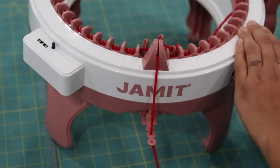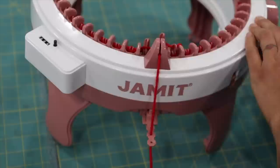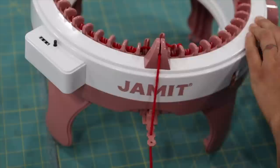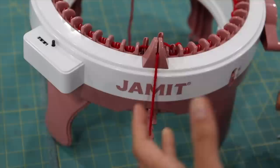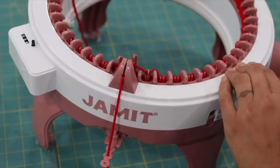Once things are going smoothly, start picking up the pace — stopping every couple of cranks to pull some more slack from the ball of yarn and make sure it's not getting caught on anything. Depending on the size you're making, I like to crank about 65 to 70 rows of the red. I'll keep cranking and meet you back when we're there to show you how to switch and introduce the white yarn, since it's all one long tube done together.